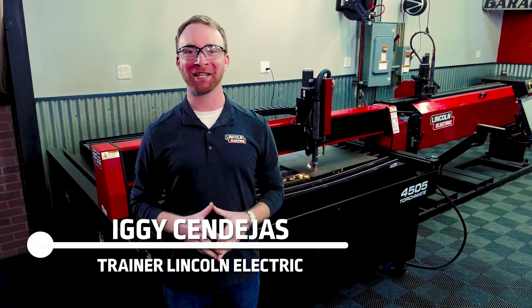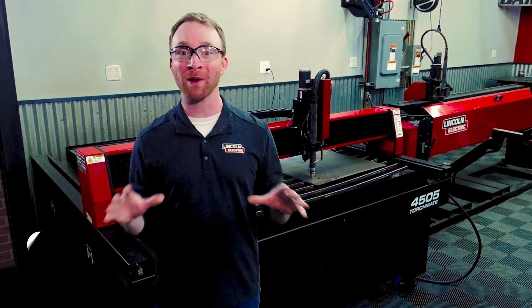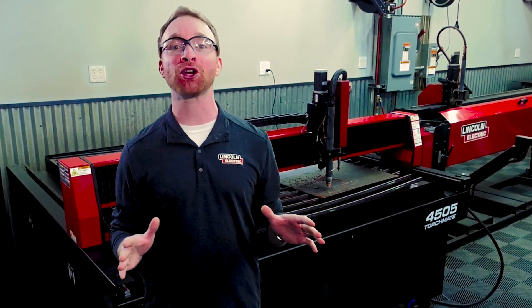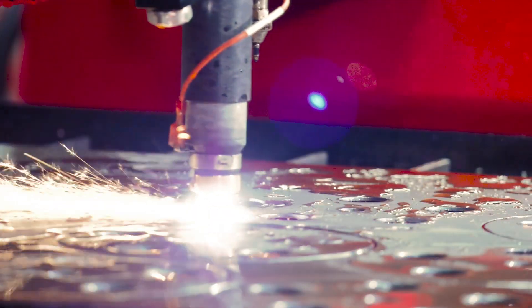Hi, I'm Iggy with Lincoln Electric, and we're here at the Reno, Nevada manufacturing facility where we design and build our Torchmate CNC plasma cutting tables. And today, I'm going to show you why our Torchmate 4000 series are the best plasma tables in the industry.